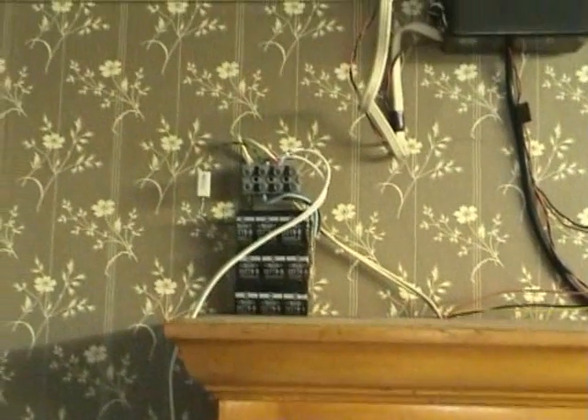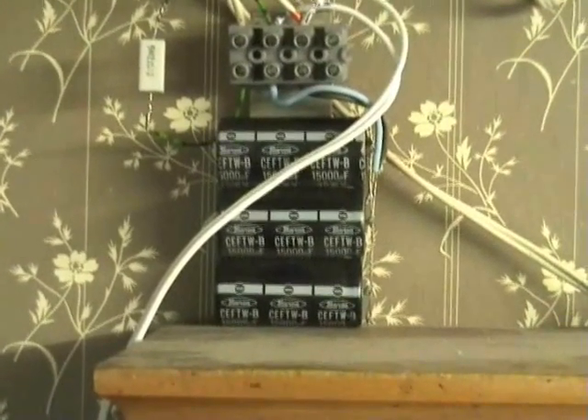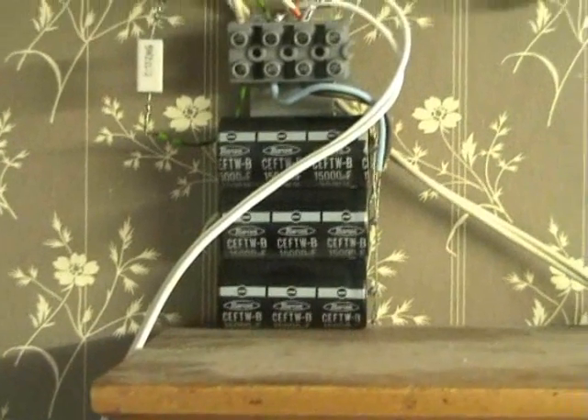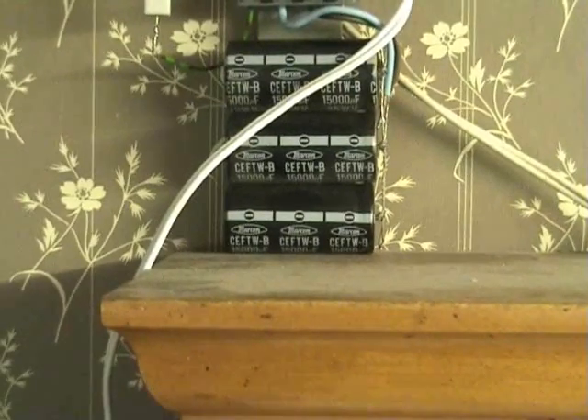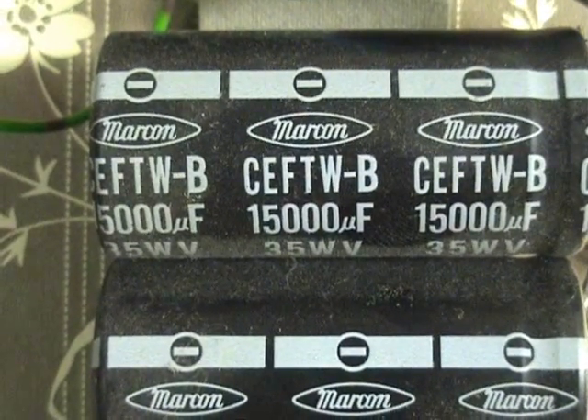The key is a good buffer capacitor. I got 15,000 microfarad 35 volt capacitors as buffers, paralleled up.